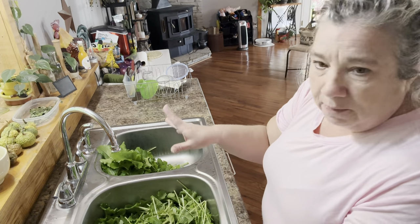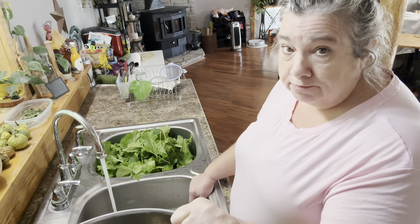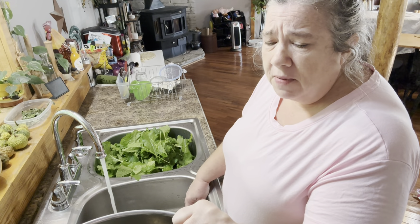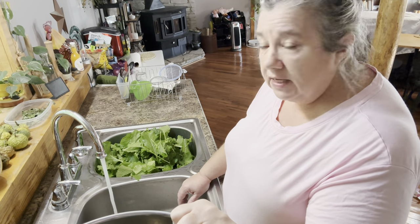I'm going to get this finished up and come back. I've got a big old pan that I'm going to blanch them in before I can them. I will cook some and show how to cook some, but for canning these, I will be blanching them and then canning them.